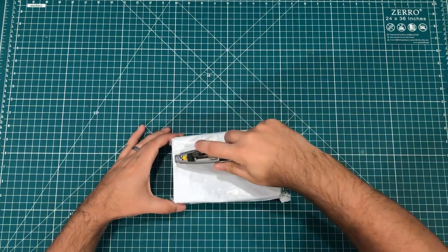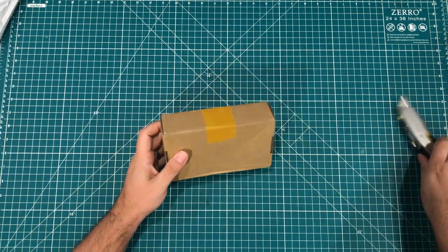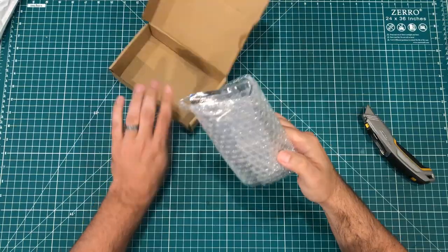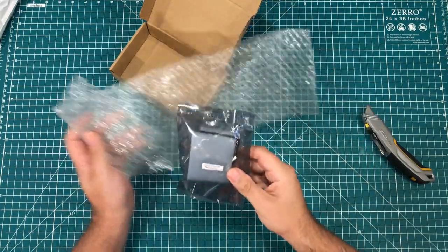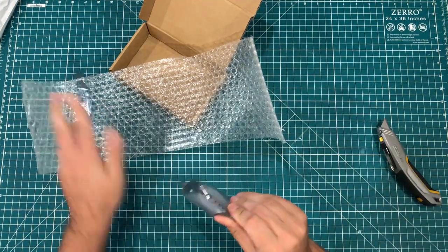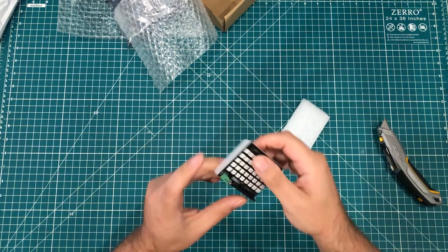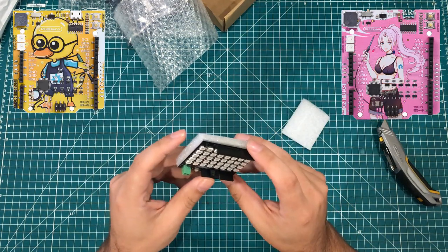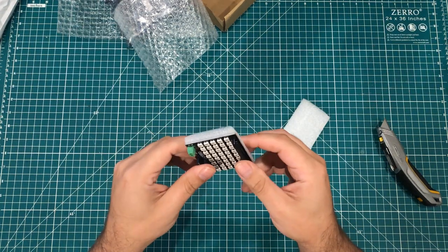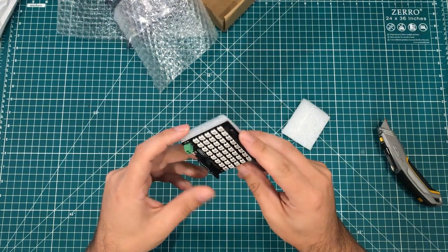Next up we've got a package that is a complete mystery to me. RGB Shield — okay, so this is the RGB Shield by the Duck Duino, the RGB Duino people. This got here really fast. As I'm recording this, we're still kind of going back and forth about the final winners of those five RGB Duino boards that I had. But this is a very cool looking shield.